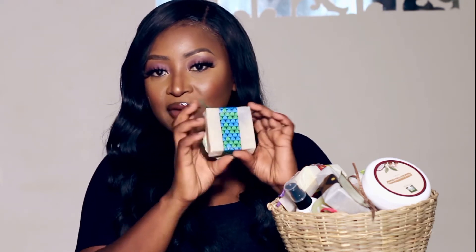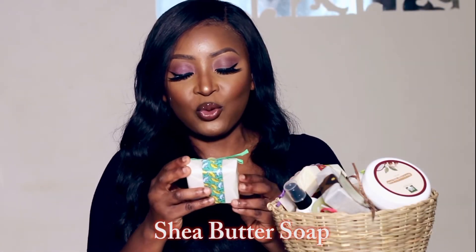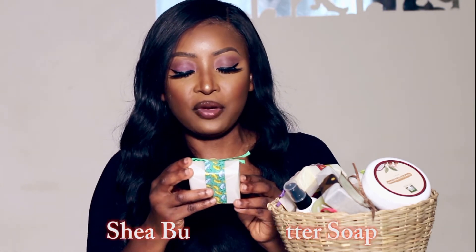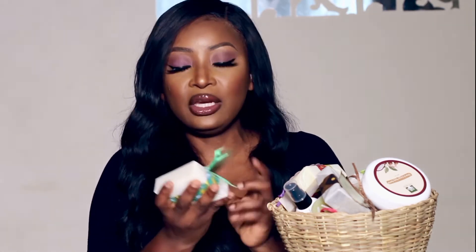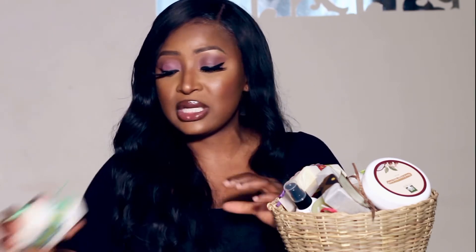Next is the Shea Butter Soap — a luxurious all-natural moisturizing bar made with mostly shea butter and some coconut oil. The ingredients are saponified shea butter and coconut oil, naturally scented with peppermint oil. All products are made with natural ingredients, so there are no toxic products in these soaps. This one is really gorgeous.